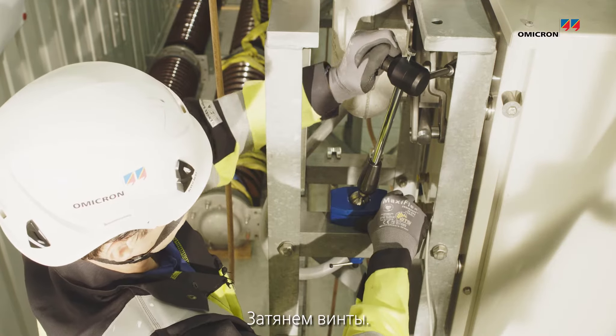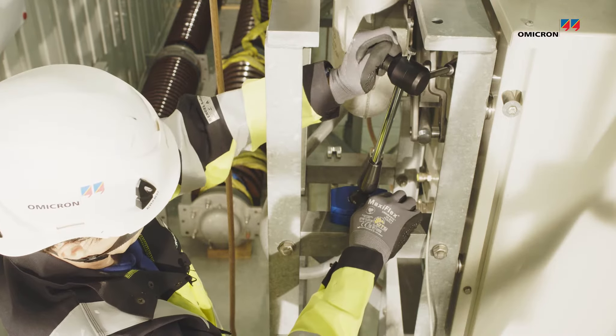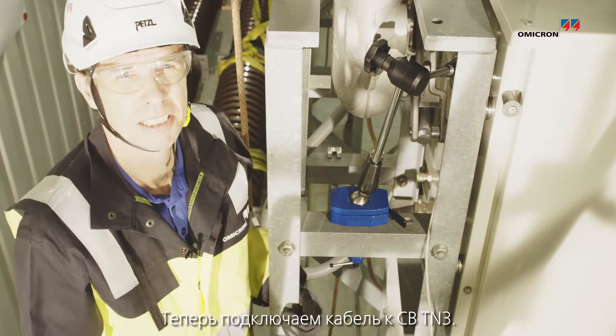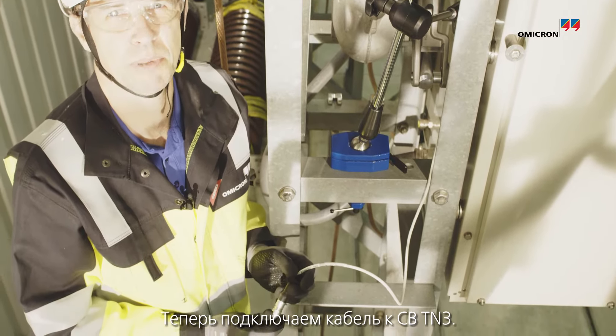Fixed it. Check that it's reached. Now it's time to mount the cable to the CBT-N3.